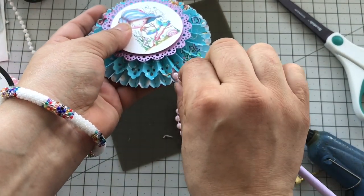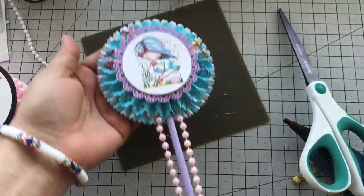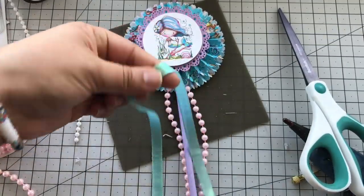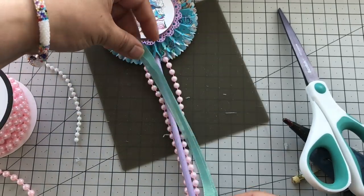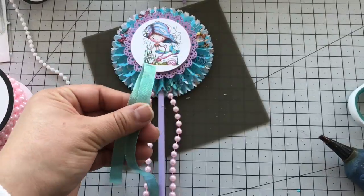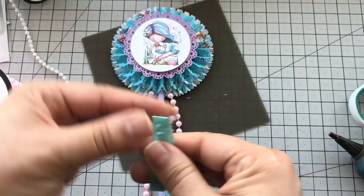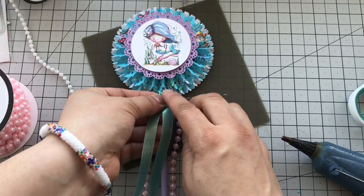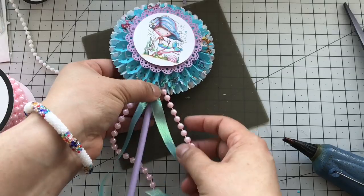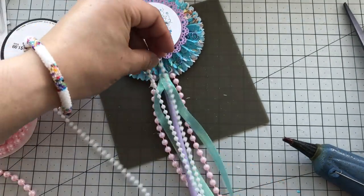I'll repeat this process with pretty much all of the other ribbons and trims I plan on using. I'm going to add this turquoise ribbon — I got it from Michaels and it is perfect for mermaids or a beach-themed, summer-themed project. The color is just perfect and it has this iridescent shine to it. I add a little hot glue right in the center. When I folded it over it came out a little bit slanted, so I adjusted that.